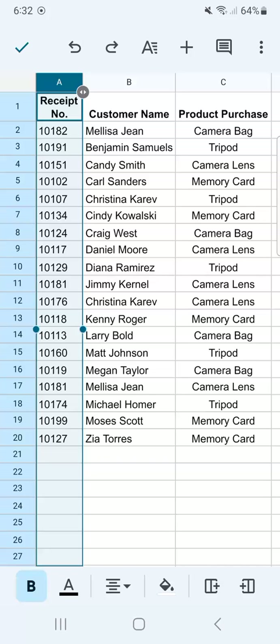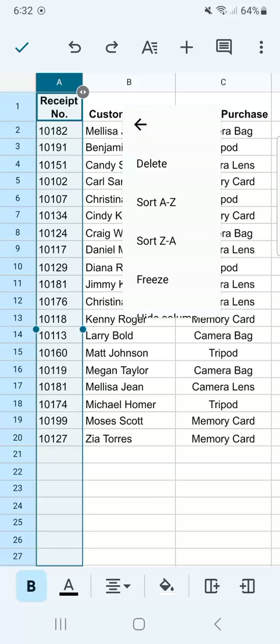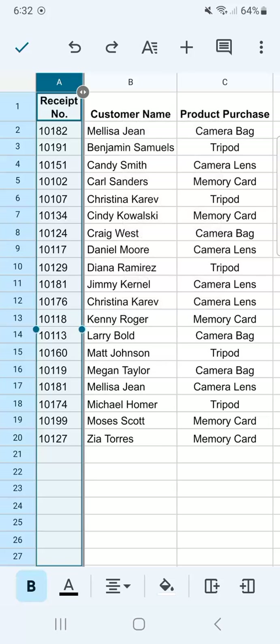To freeze it, we have to tap it again. Now we have our options of cut, copy, autofill, and clear. We'll see more options with this three-dotted line right here. If we tap on it, you'll see at the fourth row: Freeze. Let's go ahead and tap on that, and we have frozen that first column.